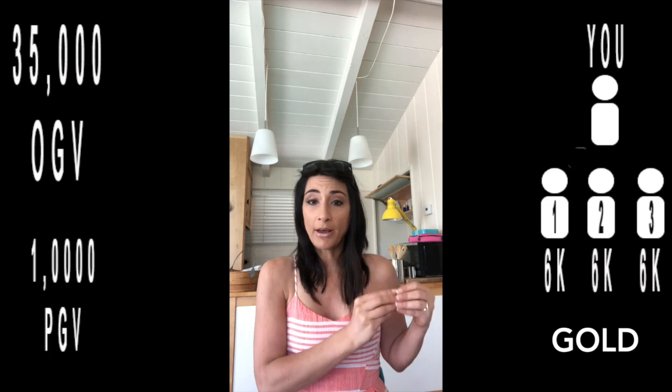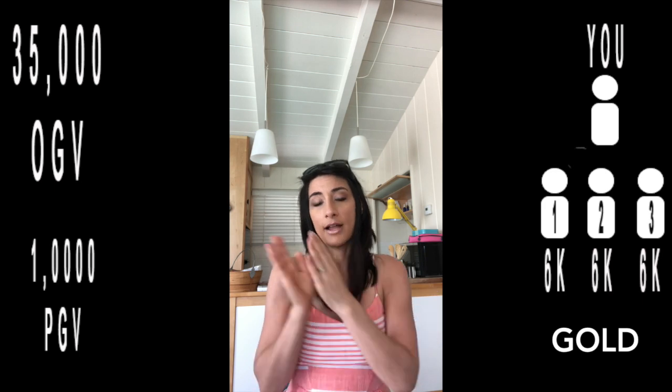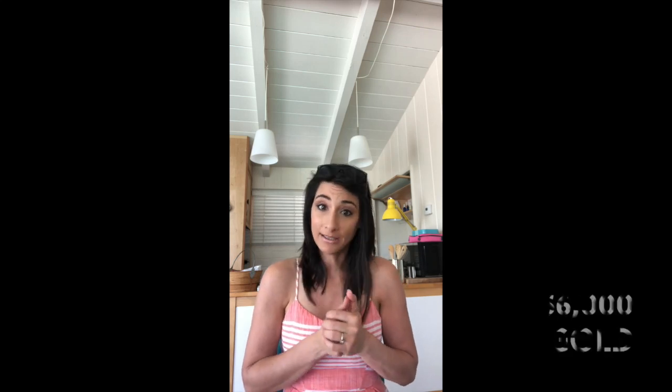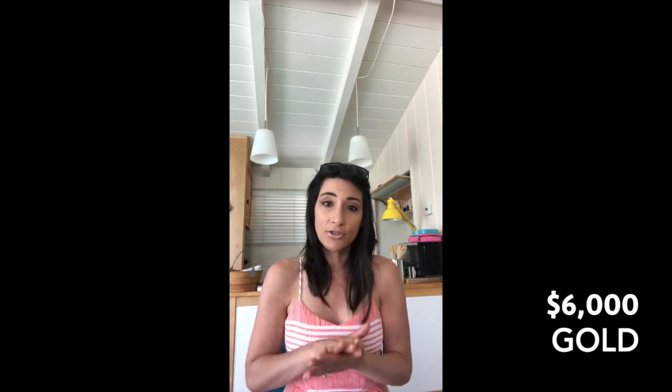If someone on your front line doesn't spend their 100 PV, the next person under them who does spend 100 will count as your leg, but everything above that won't count. So you always want to structure your front line to spend 100 PV and down — it just makes it easier. Gold is 35,000 OGV, the 1,000 outside of legs still remains, and you've got three builders at 6k each. The average paycheck for Gold is $6,000 a month, which will replace the salary for a lot of people.